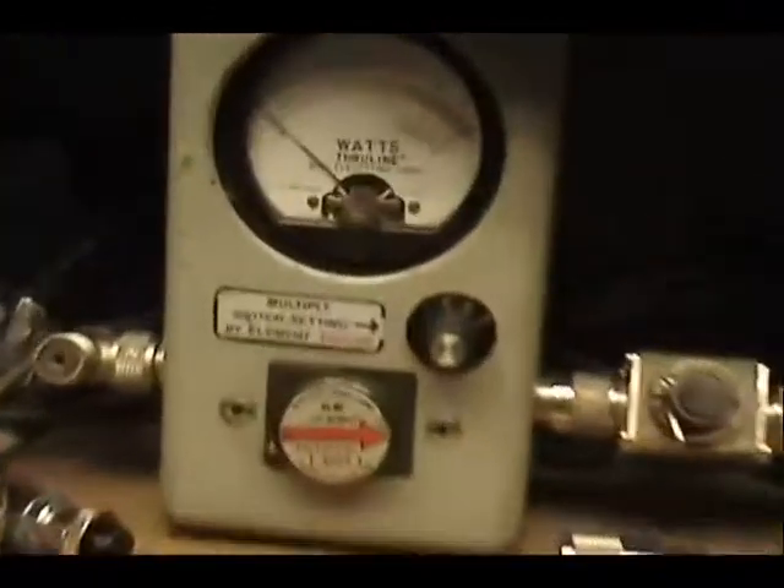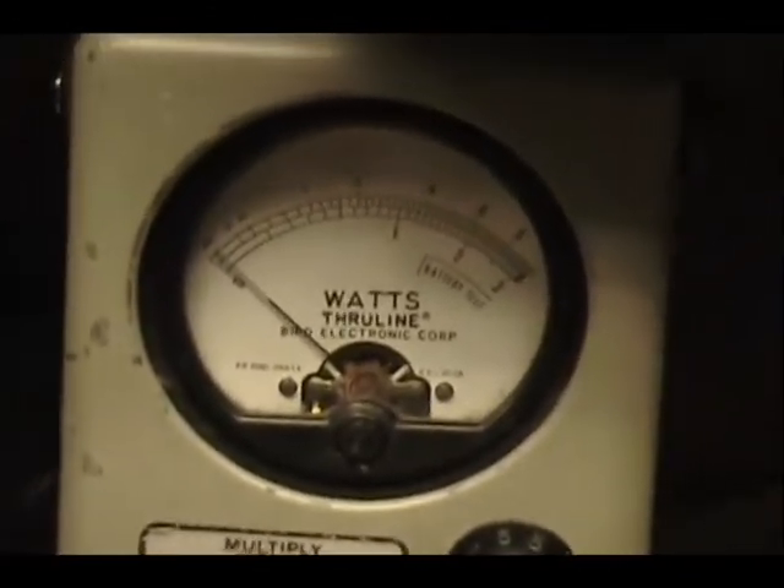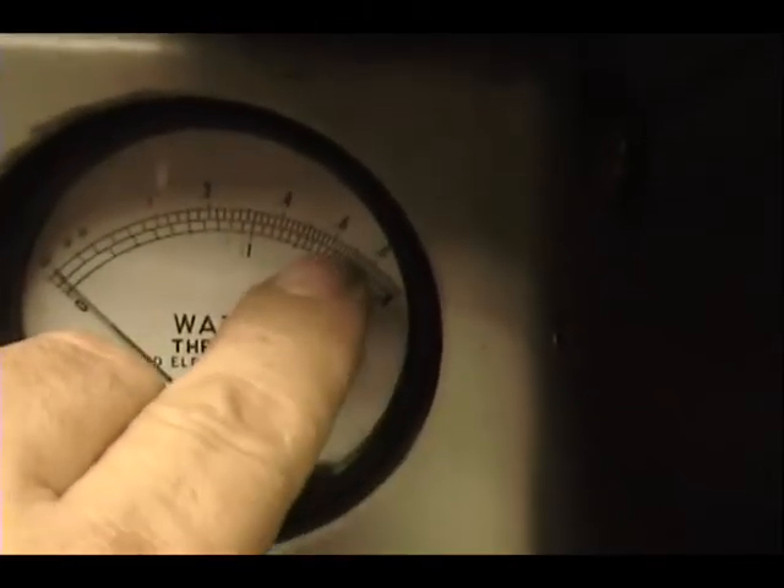Jeff, on this wattmeter over here, got 10 watts dialed in across the top. Radio's power is turned all the way down. You see we're coming in a little over 6 — that's a 6 right there.